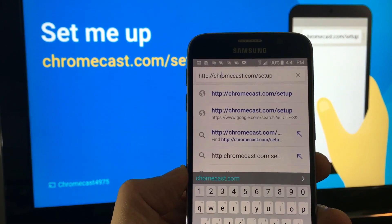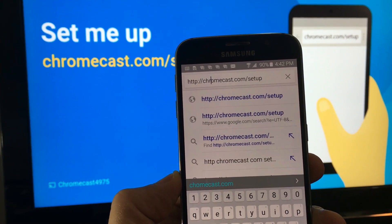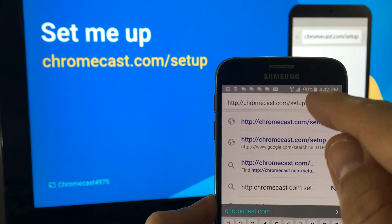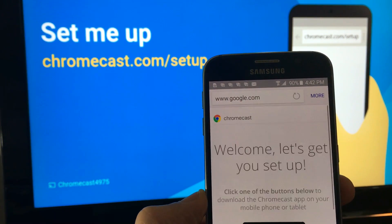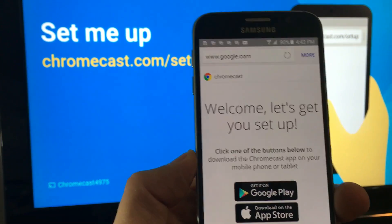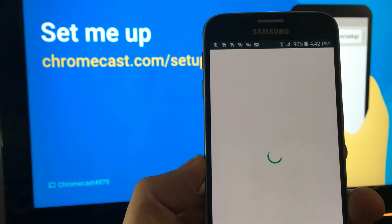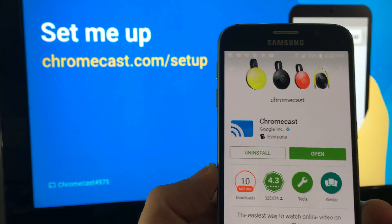You can go into your Google Play Store or Apple App Store — it doesn't matter — use an Android or iOS device and download the Chromecast app. Or you can simply go to chromecast.com/setup in your browser and click Go. I'm using an Android phone so I'm going to go to the Google Play Store. Make sure you install it and then go ahead and open it.